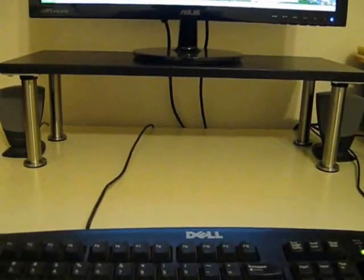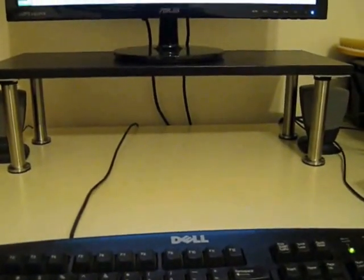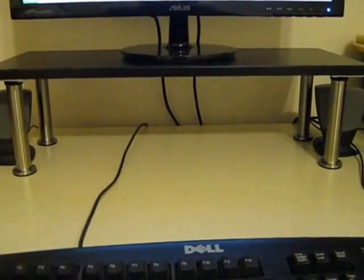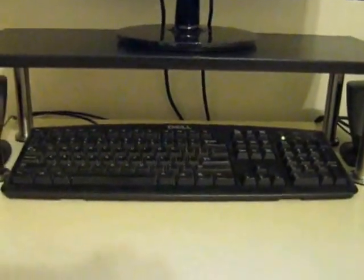Next up I'll show you how it looks on my desk. There you have it — there's the Ekby Valter shelf with the Capita 6 inch legs computer stand. Like I said, a total of $17. It frees up space on your desk. Push the keyboard under there. Time to write that novel you've been putting off.